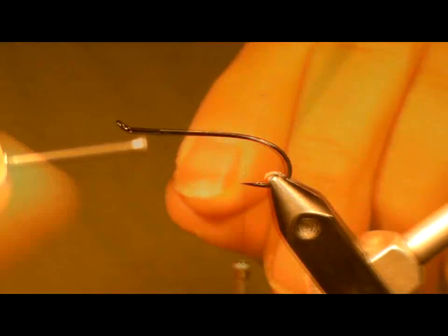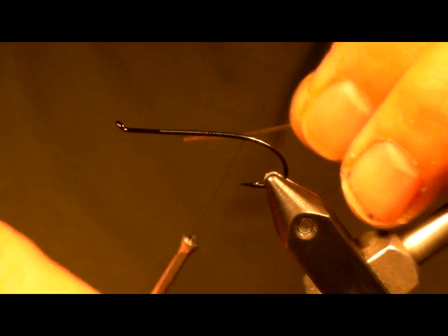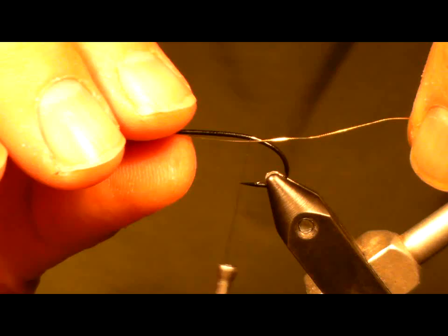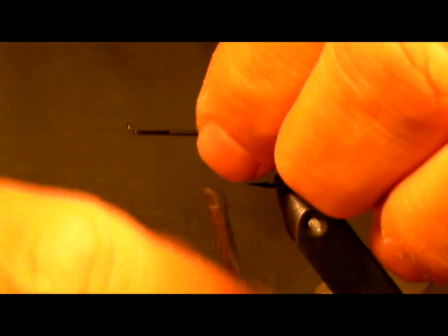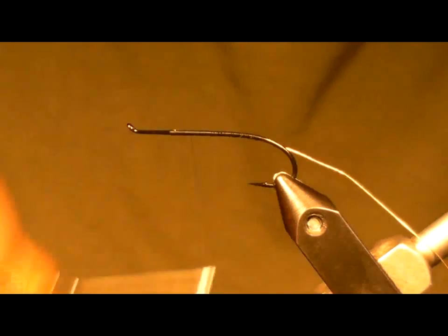I'm just going to start with laying a base coat. The first item that's going to go in is some Uni-French Gold Twist. I'm going to put this in so that it's running along the side. Because of that return eye, I'm going to fill in the space of the return eye with the tinsel, and run that right along the side — that evens out the thickness of the body for me.